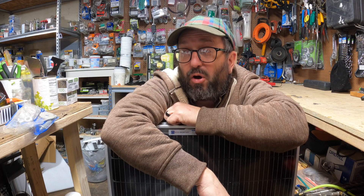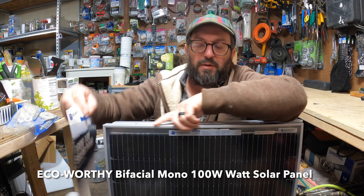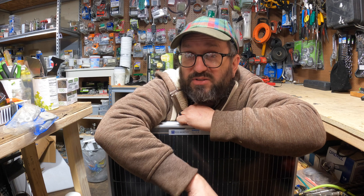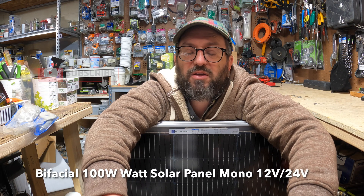So today I have something that I'm hoping is going to solve that. These are eco-worthy 100-watt, 18-volt solar panels, and I'm going to use them to test whether they are going to be my savior. They are mono panels, 100-watt, 18-volt.